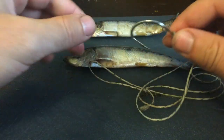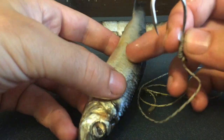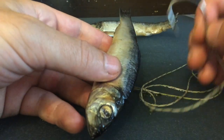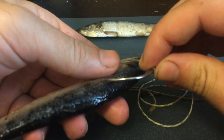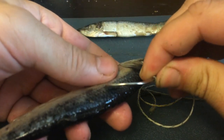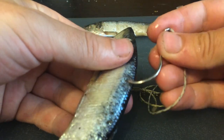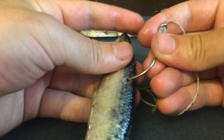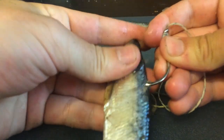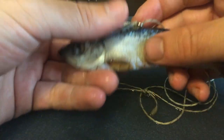The easiest way I have found — because some people bait them and then their fish falls off or part of it stays on because they don't do it correctly — is I go through the back right here, just go in, and then go through a hard part of their head. You can come out of their eye, you can really do whatever. Just come out of the top of their head on a hard part.